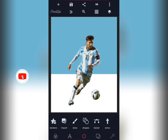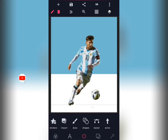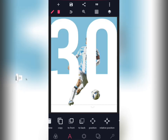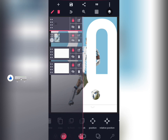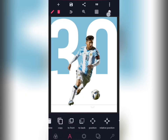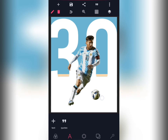You've just picked the color. Now bring the 30 and take it upwards — take the 30 to front. Are you seeing the gradual process? The Messi image should also be at the front.